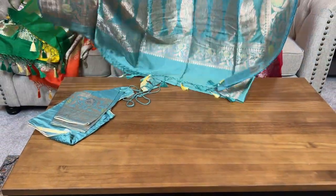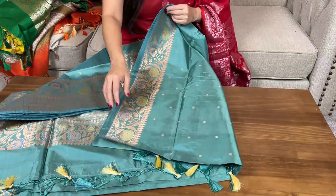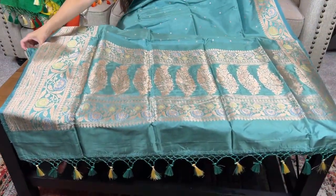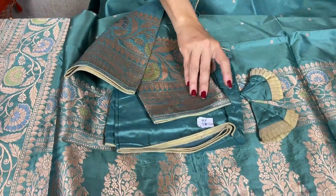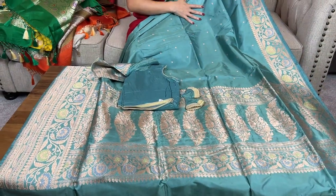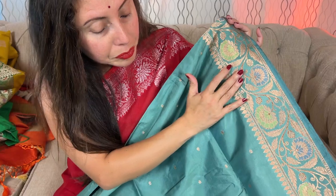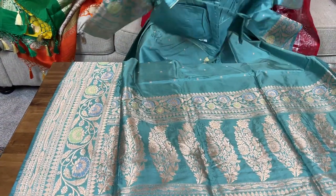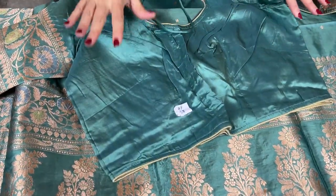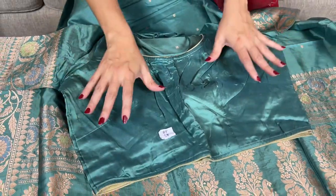Let me open the sari for you — look at this pallu, it is such a beautiful Banarasi, purely silk mark certified. The color is very unique — and again it has a stitched blouse with it. On our website you can find these in the saris with stitched blouse section. Look at the top border of the sari — look at this minakari work on the border. This is a kind of blue which is very different, a beautiful shadow blue. This is again a size 38 blouse, and all our stitched blouses have margin inside so that you can make adjustments.